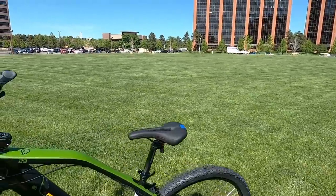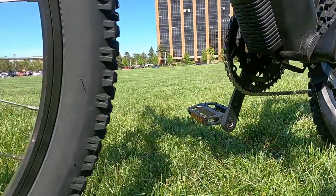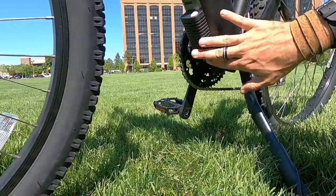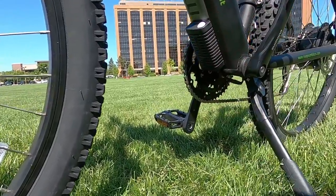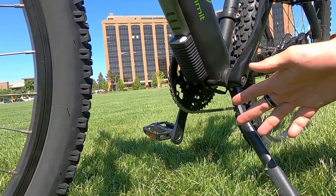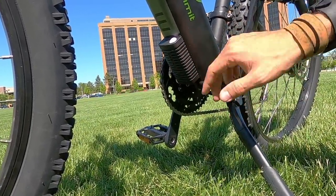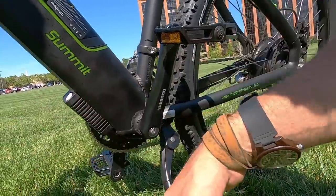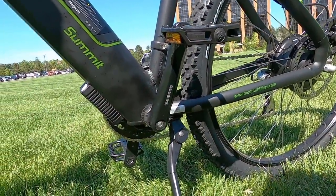You can see the controller right down here — it's an 18-amp pure sine wave controller. The placement near the bottom bracket is a little more exposed, but it has very thick protective plastic housing. A perk of being exposed to the air with vents carved into it is that it gets much better heat dissipation.